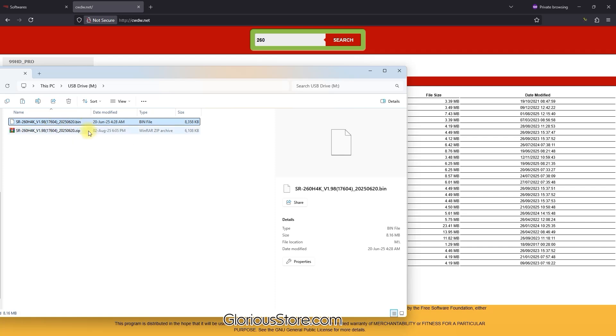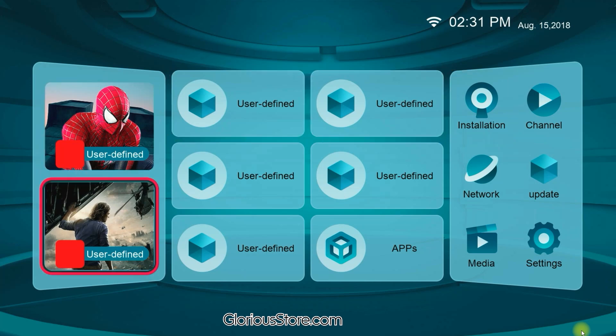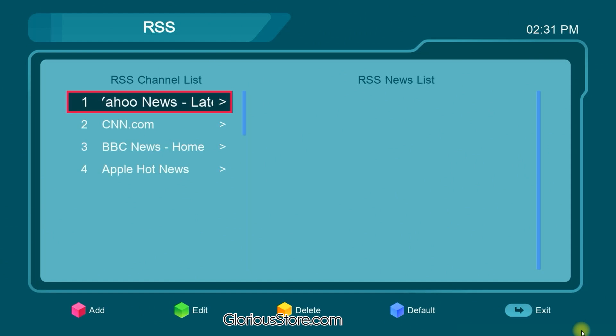Let me unplug the drive and replug it into my receiver. Before plugging in the USB, let me show you this brand new SR268 4K receiver. If you go to Apps, it is showing RSS and the internet is connected right now.